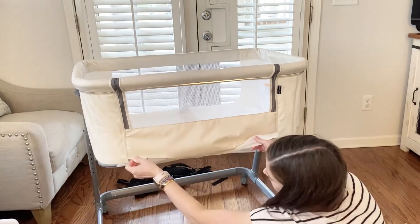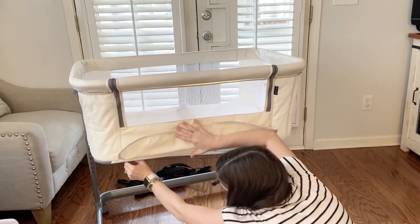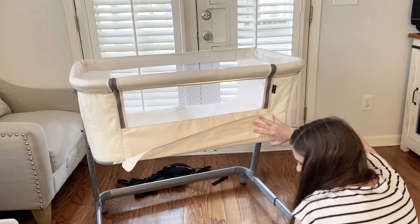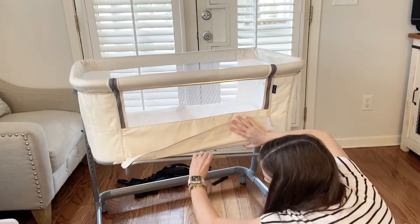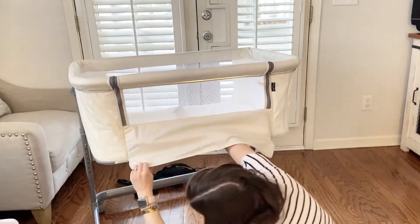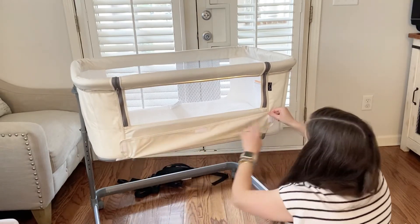We're going to pull this part down and just Velcro, and there will be these little connectors right here to put the support into. We'll just slide that on. Velcro this on these three spots.